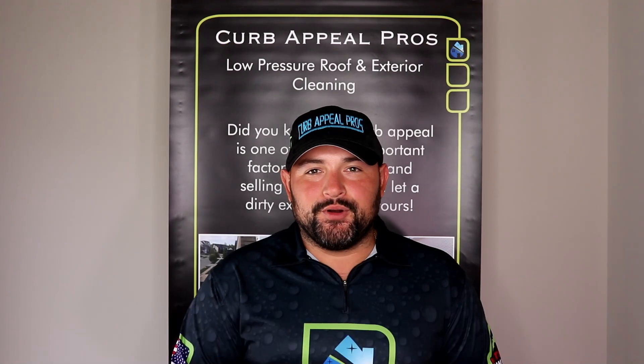Make sure to check out Curb Appeal Pros, a locally owned veteran small business at LowPressureWash.com or give us a call at 314-698-3282.